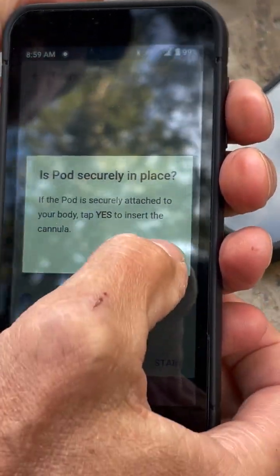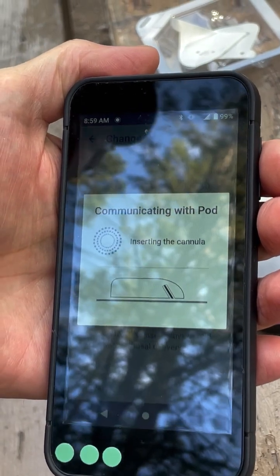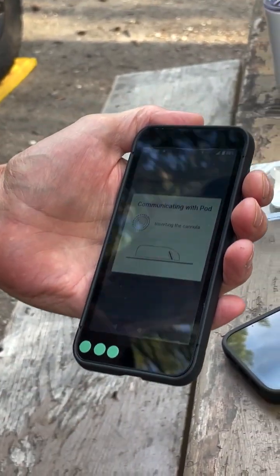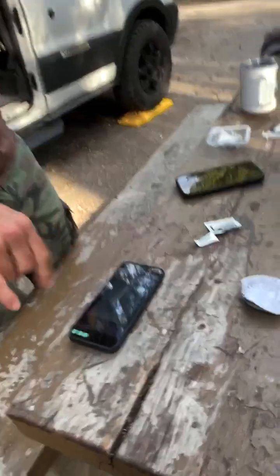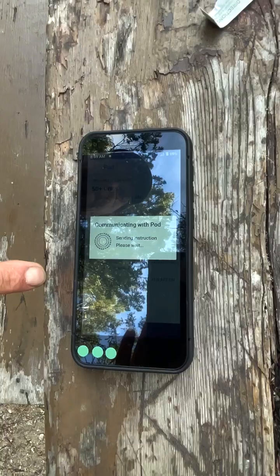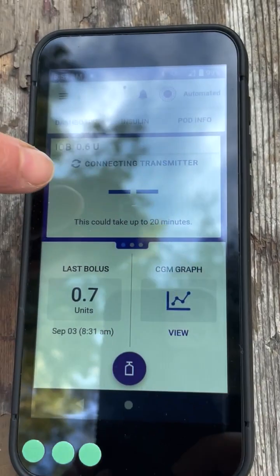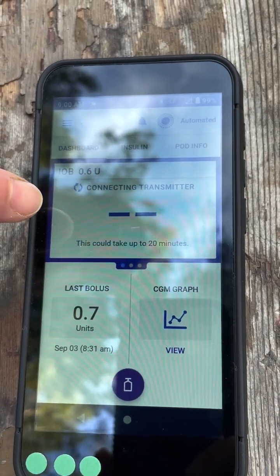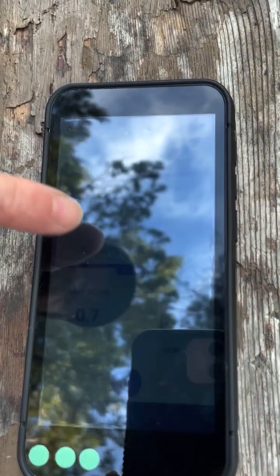I'll go around and make sure it's secure all around and push it down real good. Pod securely in place — yes. At this point it primes the pod a few more times and then it's going to inject a needle into my skin. There it goes — just injected the needle. I'm going to confirm that yes, it inserted. Automatic mode — it's turning on automatic mode. Now I'm ready to go. You can see it's connecting with my CGM, and that can take up to 20 minutes. I've only had one time in the last two and a half months using this system that it hasn't connected and I had to tell it to reconnect again, and it did — that was not a problem.